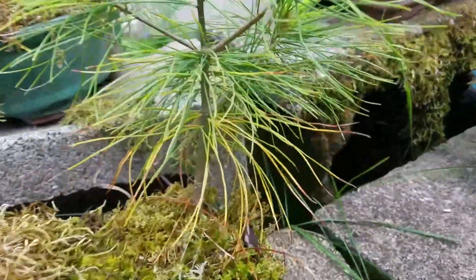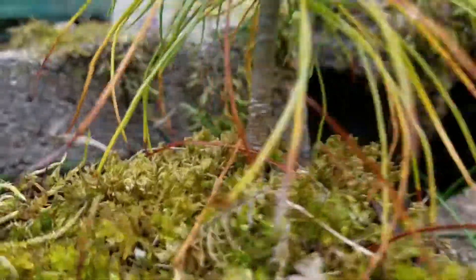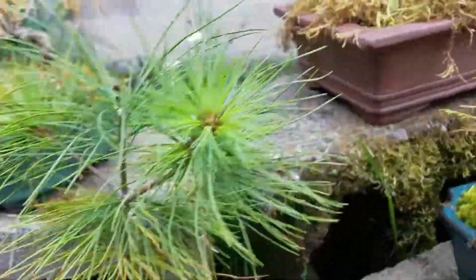But the white pine — I was really surprised how well it is doing. Like, look at all that new growth. And it's like doubled its trunk size this summer. So I'm really excited about that little guy. He'll be a pretty cool one in the future.